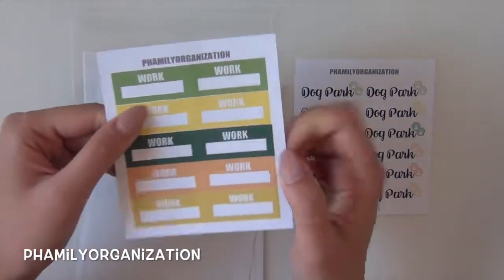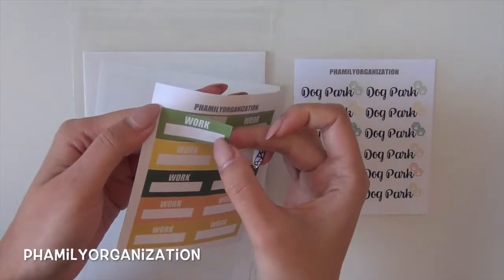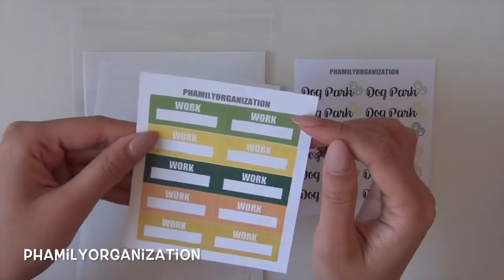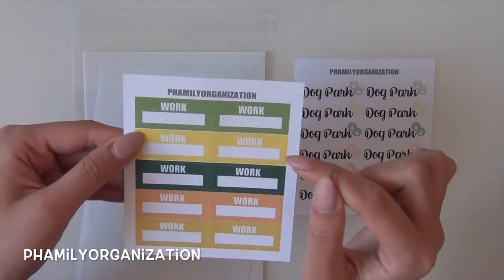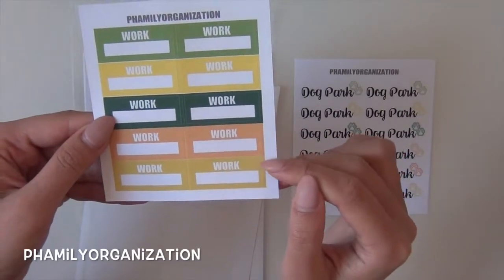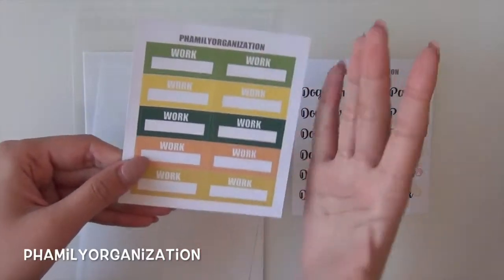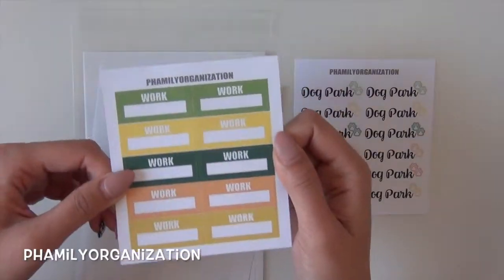Next is the work labels. It's in a square shape and has a little label area. The March color palette here is a grass green, a dark forest green, a bright yellow, a muted orange, and a mustardy dijon mustard yellow. I wanted to switch it up and try something different for this March color scheme.